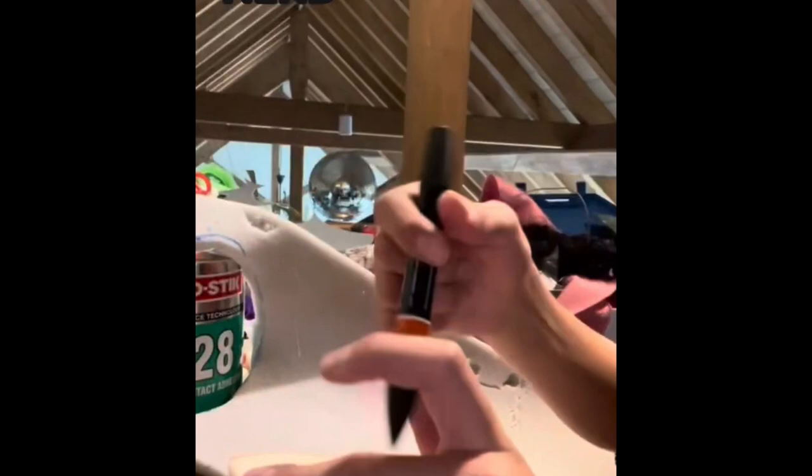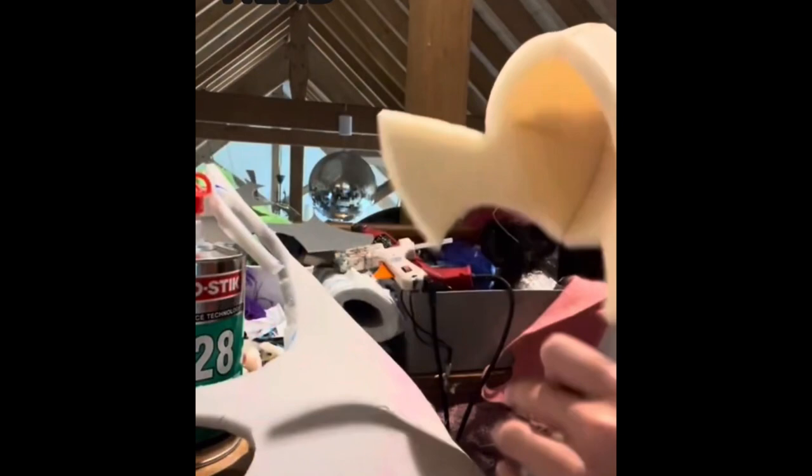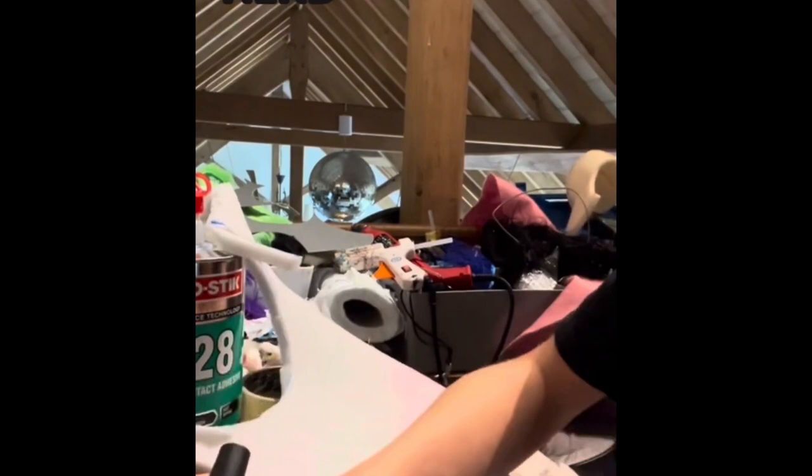I'm just lining up with the foam and then tracing around there with a marker. This has a thickness to it, so I'm going to have to cut around, measure, put it into the head and keep cutting and trimming bits off until I get the right size. Just filling in the areas roughly where the chin bits haven't filled in.